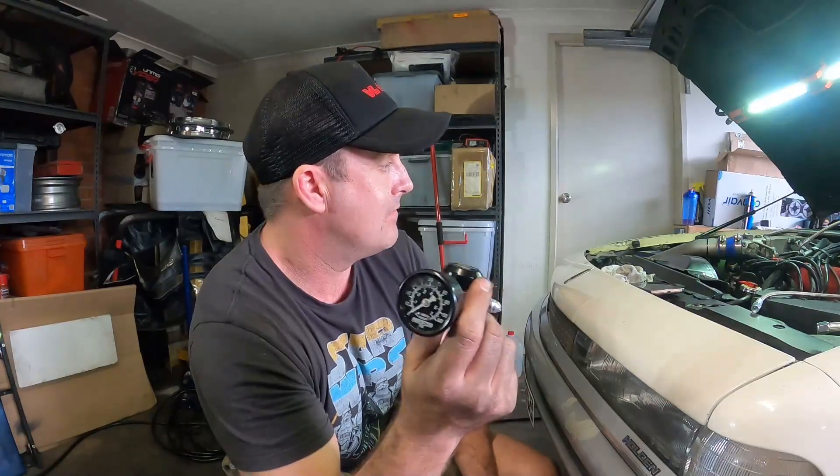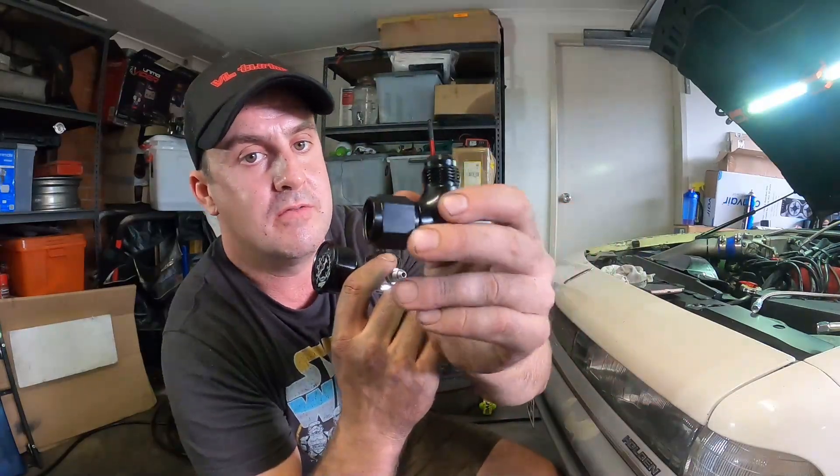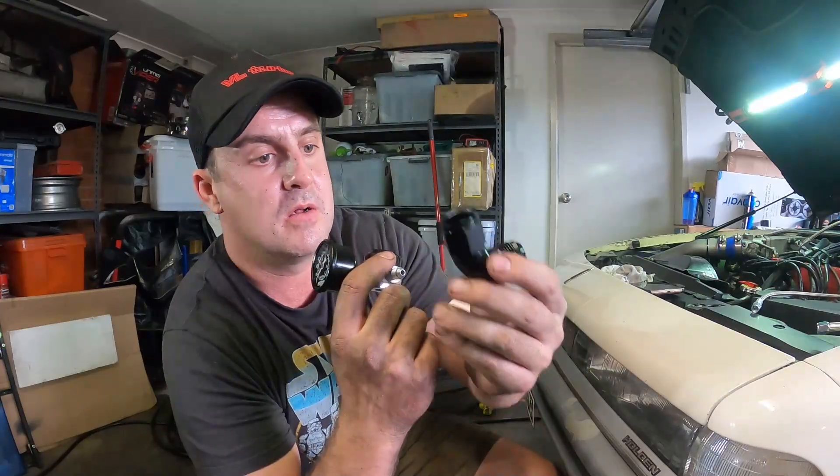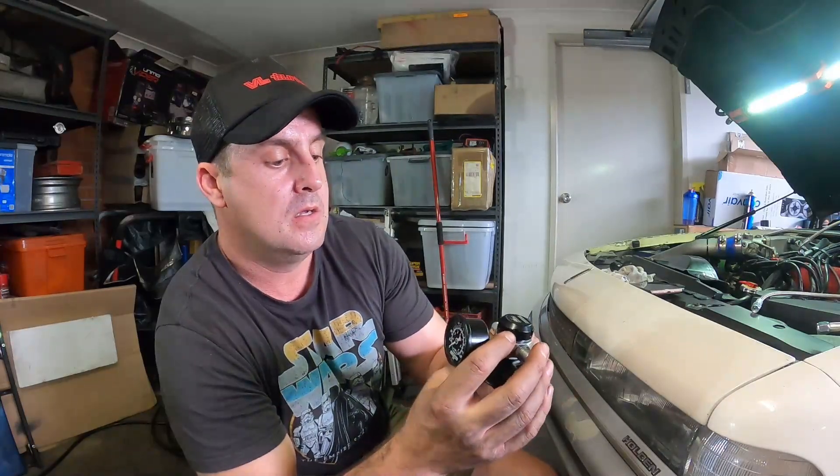I was originally going to return the bypass back to the sump because I've got a nice big dash-10 line, however it is ridiculously close to the engine mount and I can't get this 90-degree fitting on without doing some crazy-ass grinding to my engine mount — and I'm not keen to do that. So Plan B is to return it straight to the oil cap. I actually saw TurboSmart do this on one of their trial cars and it seems to work okay, and it avoids all those extra lines and potential oil leak sources.